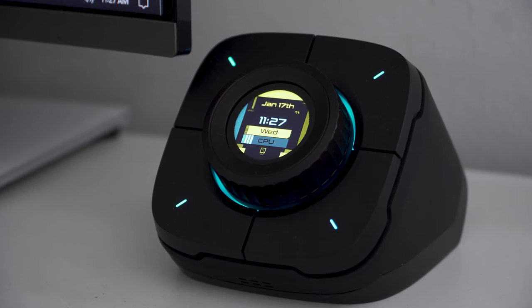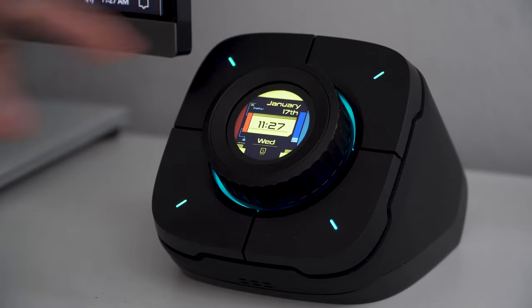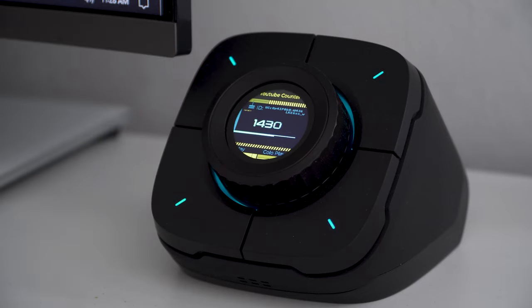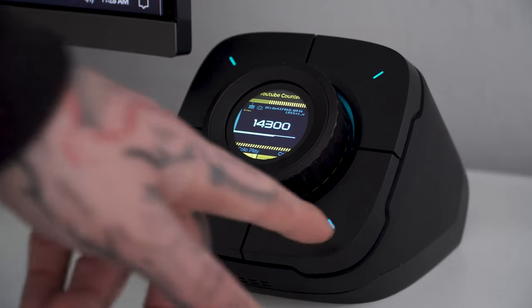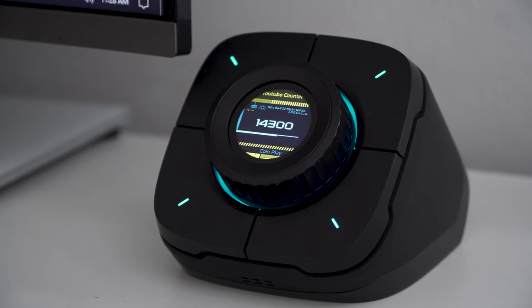The inner screen has a crazy amount of features. You can have it as a clock with different clock faces you can cycle through by clicking. You can also set it to display a YouTube subscriber count — you'll need to enter your YouTube channel ID (not just your username) into the software. It doesn't update in real time; it likely updates every 100 subscribers.